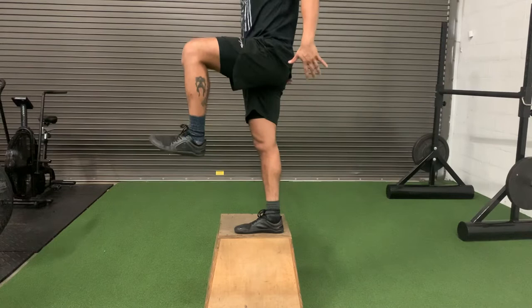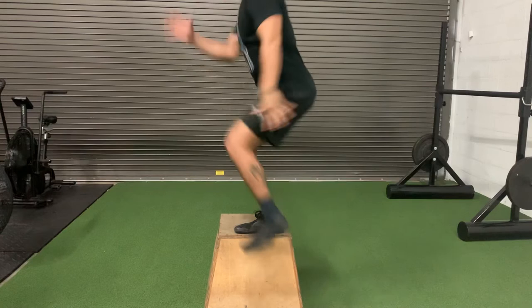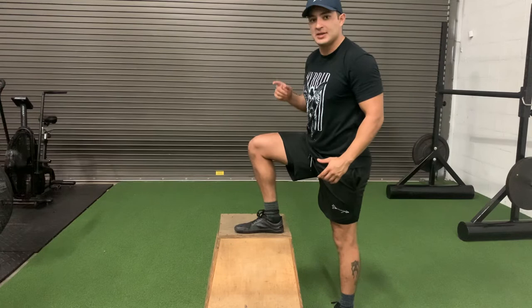Back down slow, and then again reset. Lean forward, heel up. We want to come up as fast as we can and maintain your balance at the top. Lean forward, load the front leg, and go up.